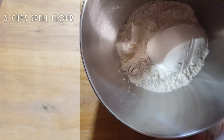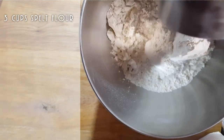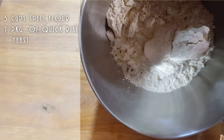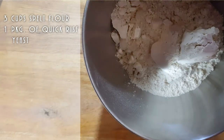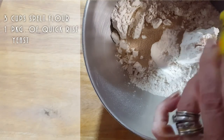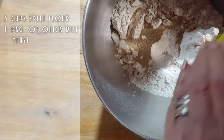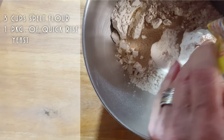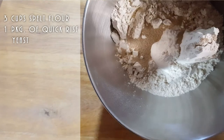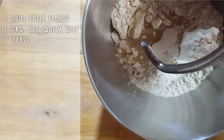But I am going to do just spelt for now — three cups of spelt flour. And for this, I'm going to put one package of quick-rise yeast. We're not going to make a firm dough; this is going to be a very soft dough. A good pizza dough should be soft and not hard — it's going to be easier to stretch, easier to rise, and it's going to make a nicer dough.